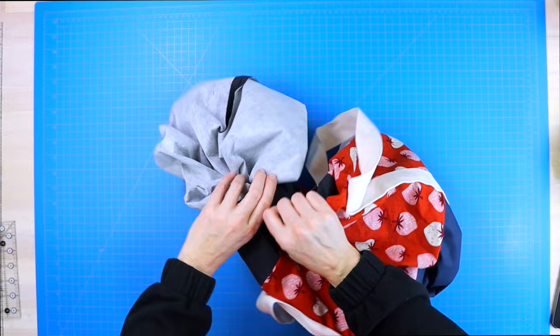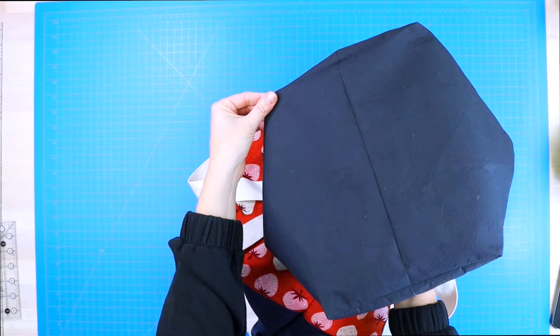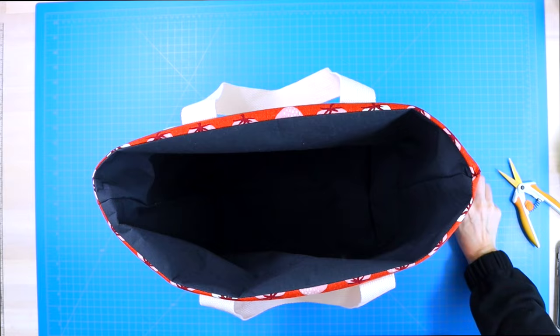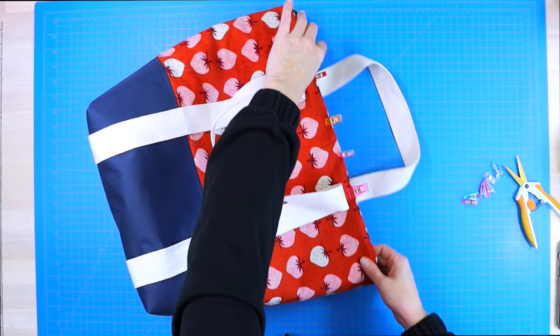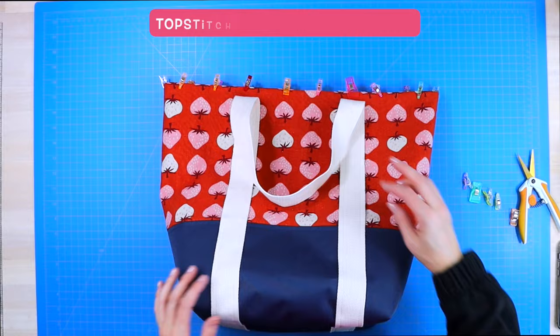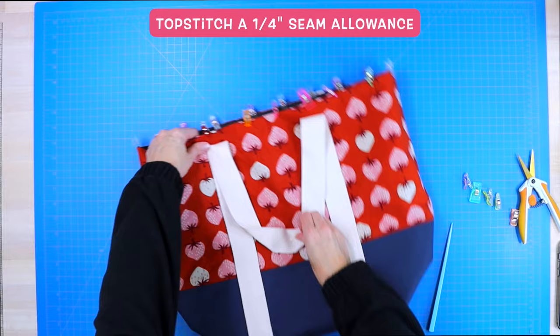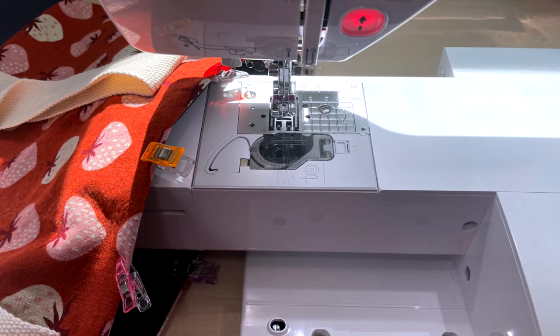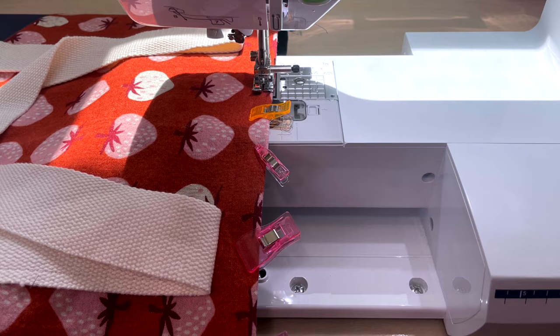Now that you've boxed all four corners, it's time to turn the project right side out. Take a moment to push out all of the corners on both the lining fabric and the canvas fabric with your finger. Then line up that opening, clip it, and sew it shut. Push your lining inside and clip around the entire top edge. Take that to your sewing machine and sew a quarter inch seam allowance around the entire top edge. Before sewing across that top edge, pin away your straps to make sure that you do not accidentally sew over them. To make this part easier, remove that little portion on your sewing machine so you can turn your tote bag around just a little bit easier.